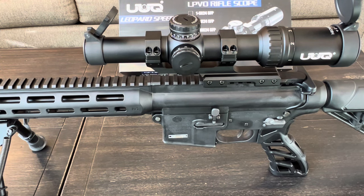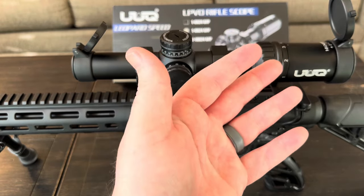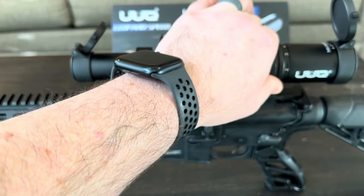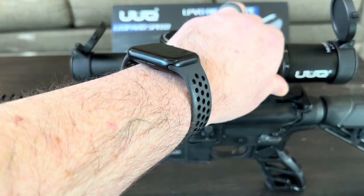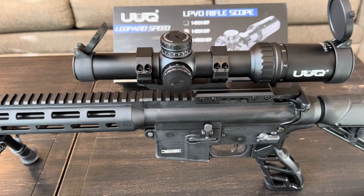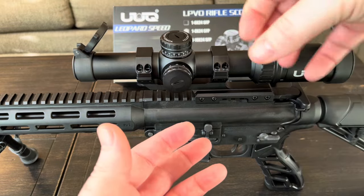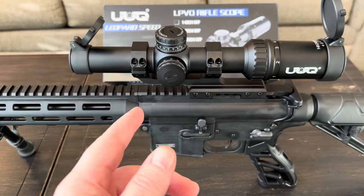A few years ago I had a Bushnell AR scope, and I feel like this UUQ is a better scope than that Bushnell was. I like that the magnification goes 1-8x, though I will say the adjustment ring is still pretty stiff even after turning it probably 200 times over three weeks. I almost think a throw lever would help, because if you need to adjust magnification mid-shoot you pretty much have to take your eye away to move it.